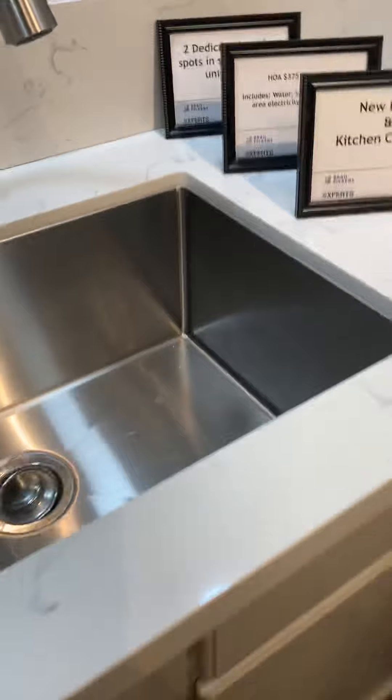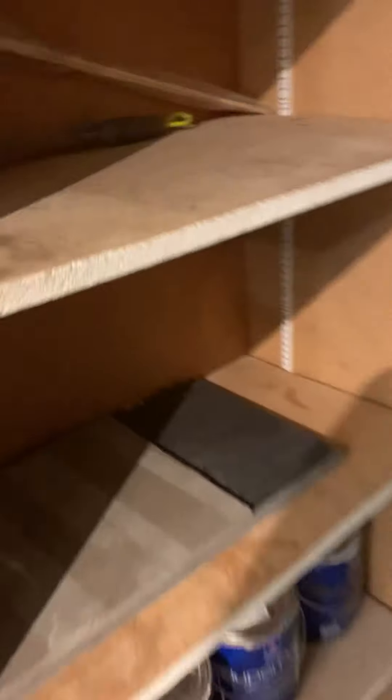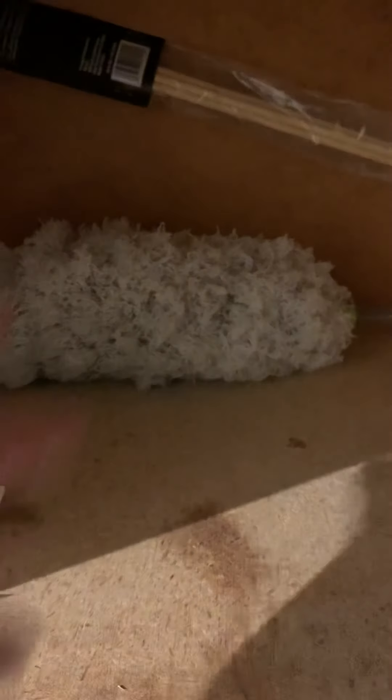The booties here — this one says 'clean,' this one says 'used.' I have wipes, gloves, sanitizer, and forms just in case. There are some frames, new paint, HOA parking, and an upgrade list.